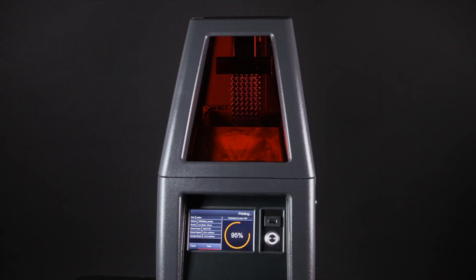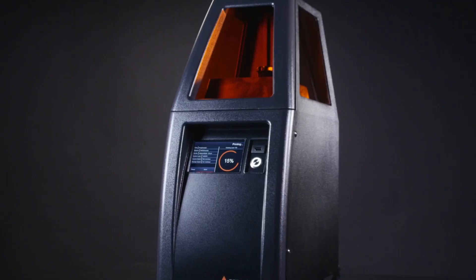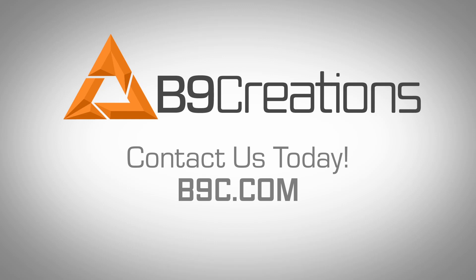If you're looking for the best in production capacity, output quality, and user experience, the B9 Core Series is the clear choice for professional 3D printing. To learn more, visit the B9 Creations website at b9c.com today.